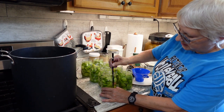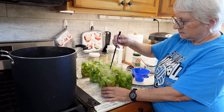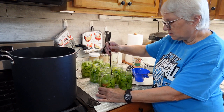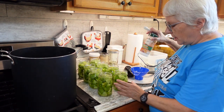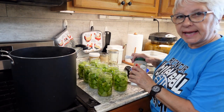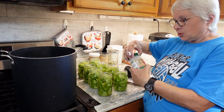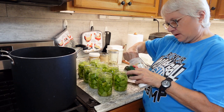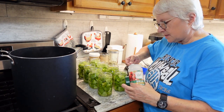I'm going back to do a quick debubble using a plastic chopstick. I added a little bit of water after debubbling where necessary — where bubbles had taken up more of the liquid space. Now I'm going to add a quarter teaspoon per pint of citric acid, which is required when canning tomatoes.